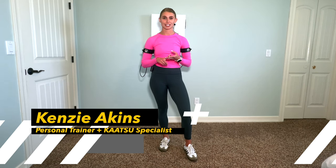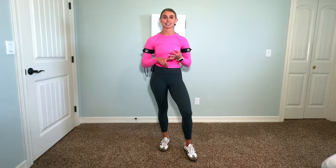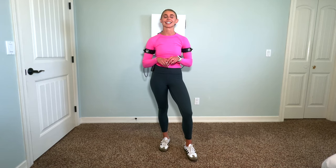Hey everyone, my name is Kenzie Akins. I'm a certified personal trainer, certified corrective exercise specialist. I have my bachelor's in kinesiology with an emphasis on rehabilitation science, and I am also a certified katsu specialist.